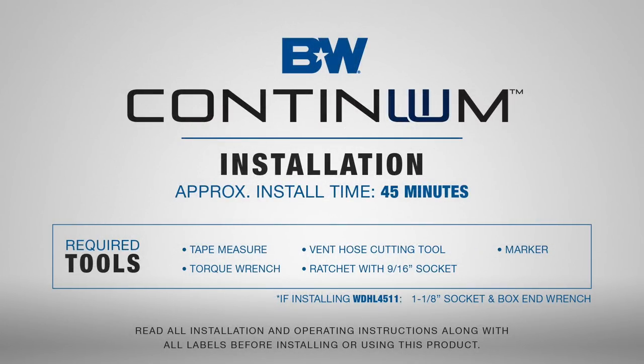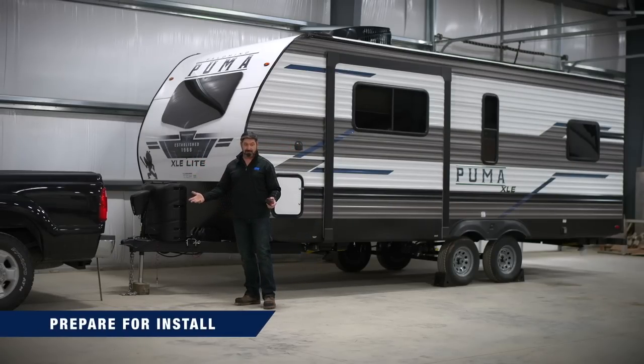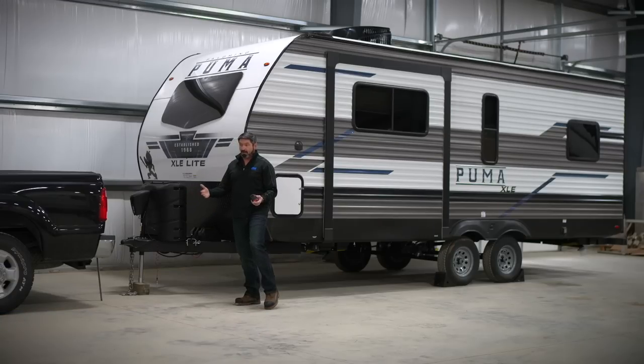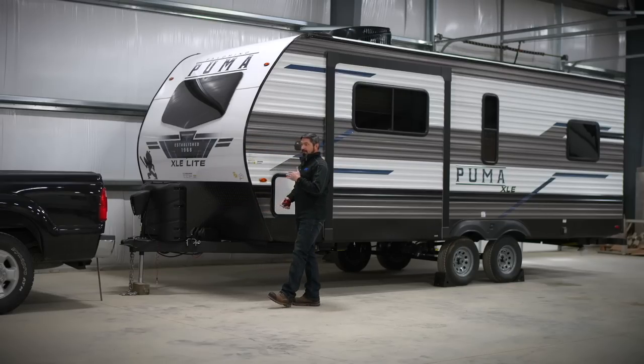It's very important to have the entire rig — the vehicle and the trailer — on a nice flat level surface. In this case we've got a shop floor, which is the most ideal. You could also do this in a driveway, concrete, or asphalt as long as it's flat with not a lot of humps in it. You would not want to do this on a gravel driveway or out in the field, as the measurements will not be precise enough.